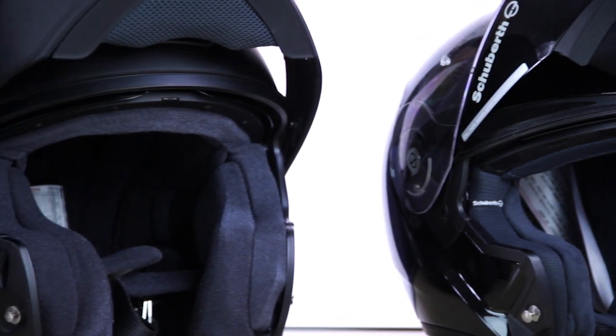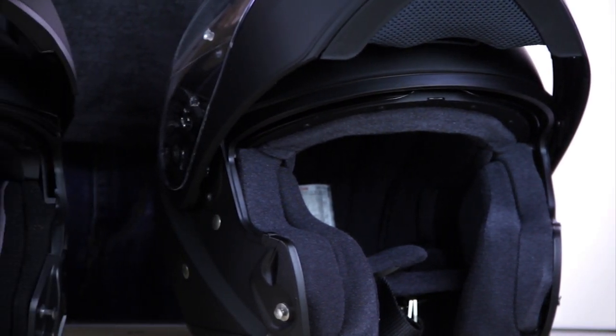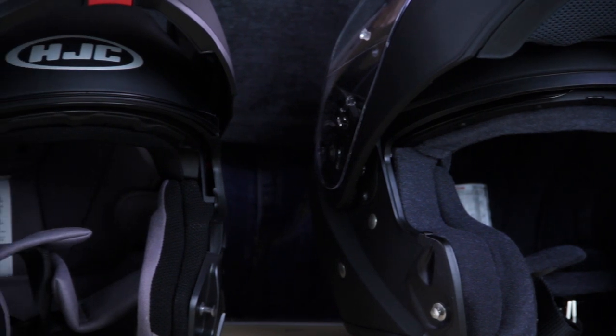Which one is the right one for you? We're not going to ask you to take our word for any of the opinions here. Get on the website, read our reviews, and check out the helmet that you think is going to be perfect for you. And please, if you require any further information or help making a purchase, please do give us a call — we'd love to hear from you. My name's Simon. Until next time, Simon says: ride safe, ride off.